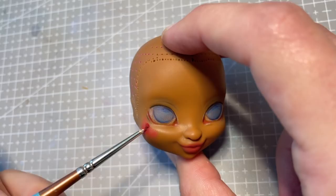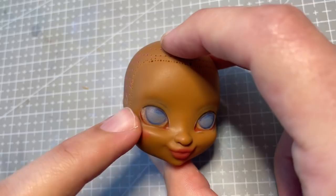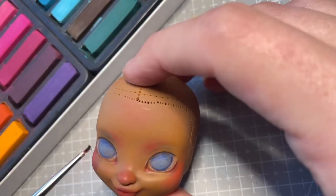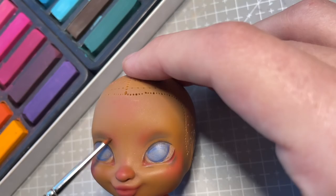I then use chalk pastel dust to start blushing her face. I wanted to give her a super rosy complexion to make her look like she'd just come in from the freezing cold. I also use some browns and black to start shadowing around her eyes.